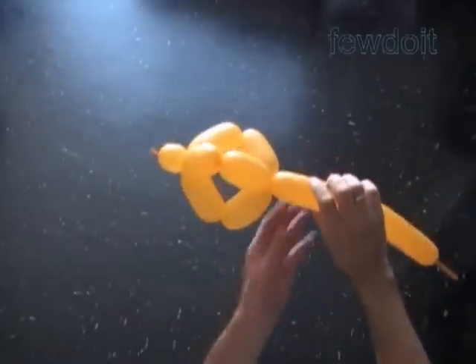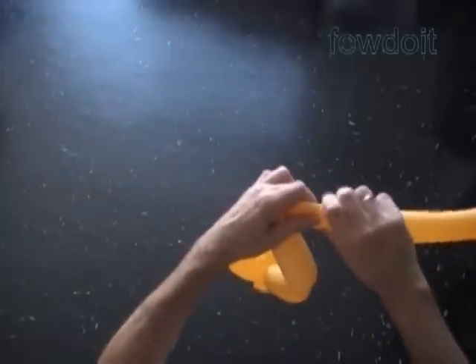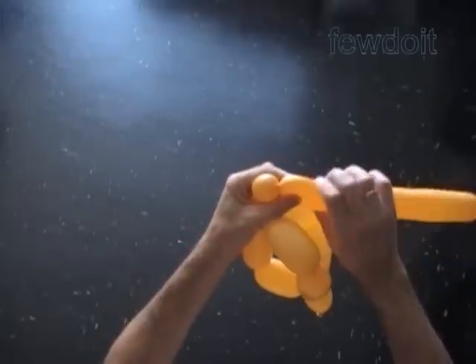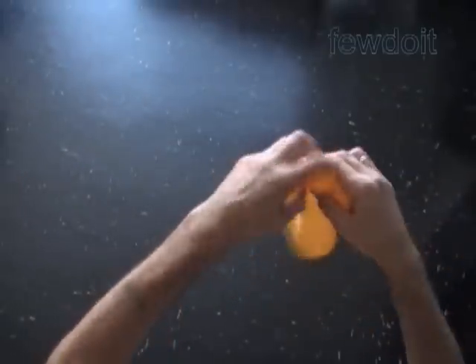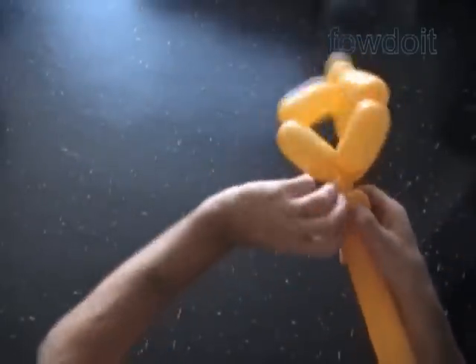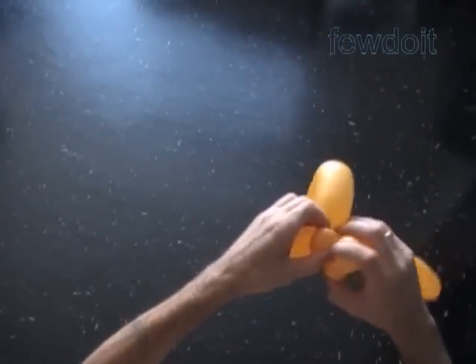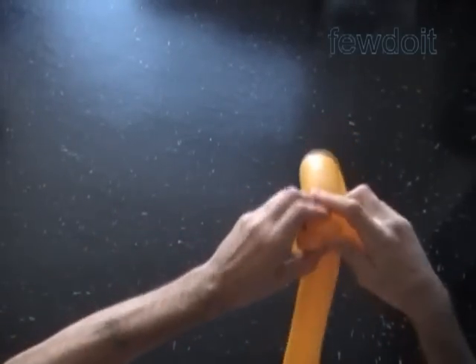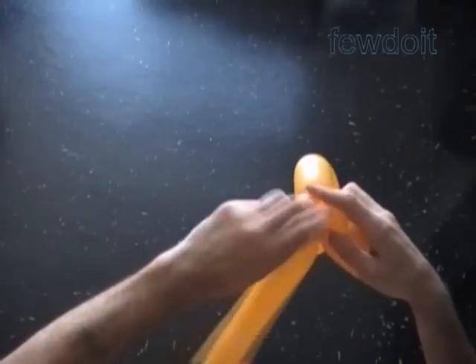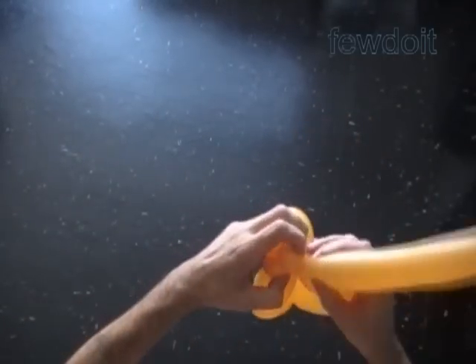Now we twist the chain of the next three soft up to one inch bubbles. We are going to lock all ends of the last three bubbles in one lock twist to make the mouth. We can work the last three bubbles one by one or all together. It really doesn't matter in what order we lock the ends. Actually, we can use an additional balloon to make the mouth bubbles.